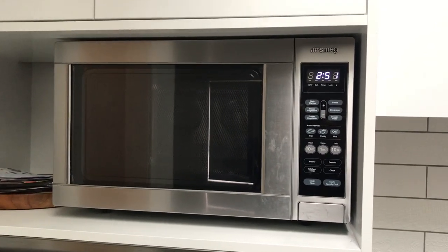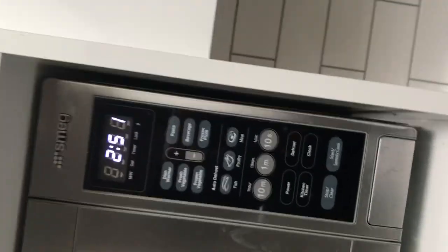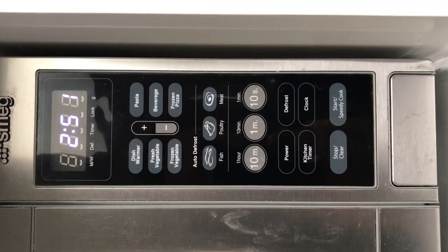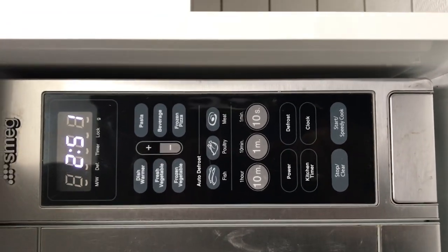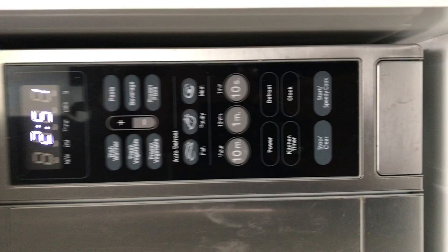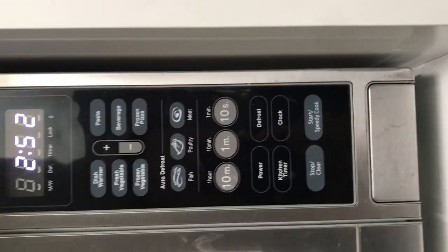Here we've got the Smeg microwave review. I'll twist the camera and you can see it displays the time, and it can also be used as a timer for cooking — not just cooking with the microwave itself.